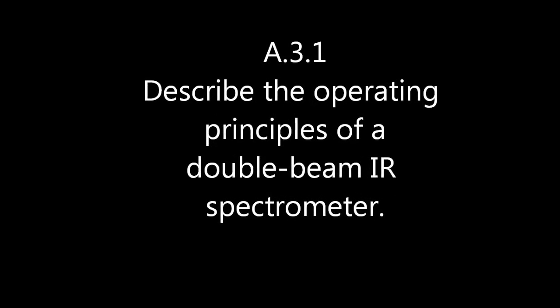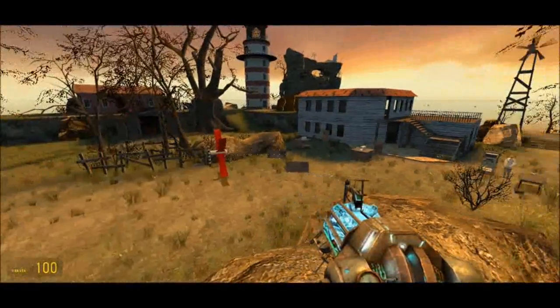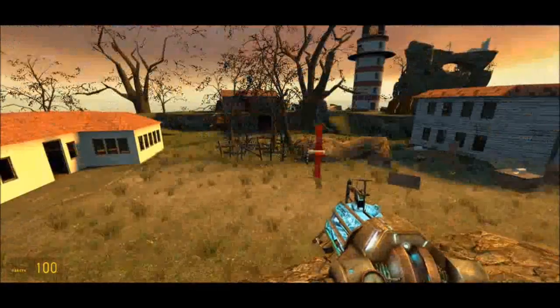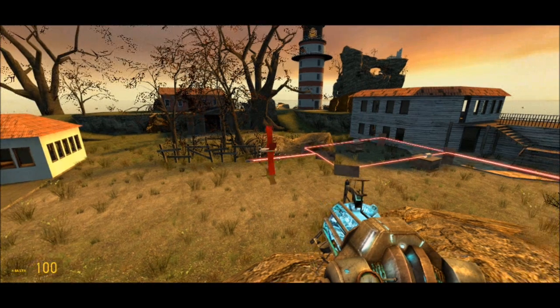This is a big version of a dual beam infrared spectrometer. Climb up on the rock and let's have a look. The spinning thing is a monochromator which allows specific wavelengths of infrared light to pass through. I've made the infrared red, otherwise you won't be able to see it.